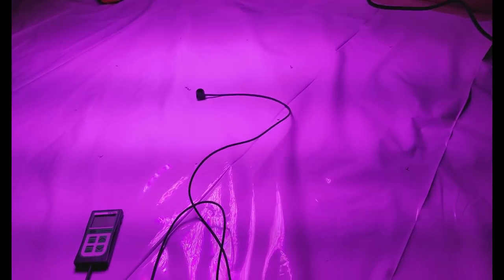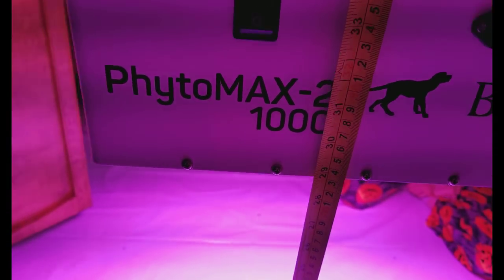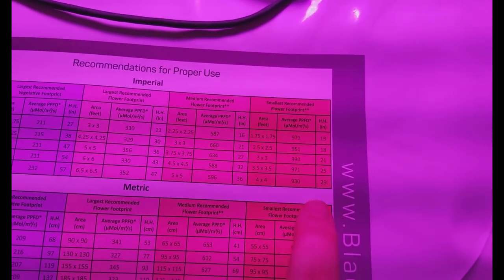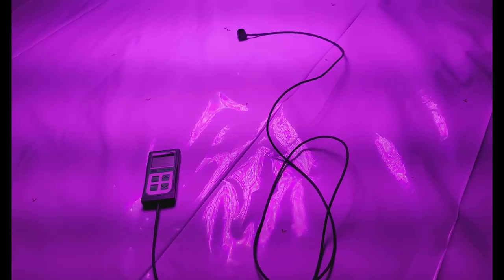We're going to start at the optimal height of 29 inches — the height recommended for this light, the height I would grow with it, and the height they show to cover 4x4 well. At 29 inches, they claim you get a huge average PAR. I already know we don't get that, because I already previewed it out of curiosity and it doesn't come close.